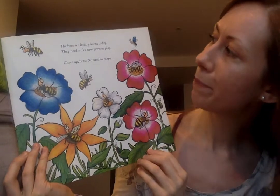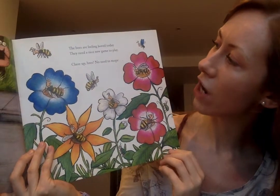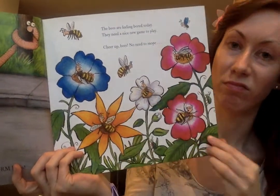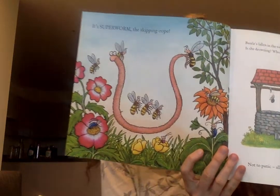The bees are feeling bored today. They need a nice new game to play. Cheer up, bees, no need to mope - that means like hanging around, being down in the dumps, not being happy, like they are in these pictures. It's Superworm - the skipping rope! Look at that. What fun that would be, to have a friend who could become a skipping rope.